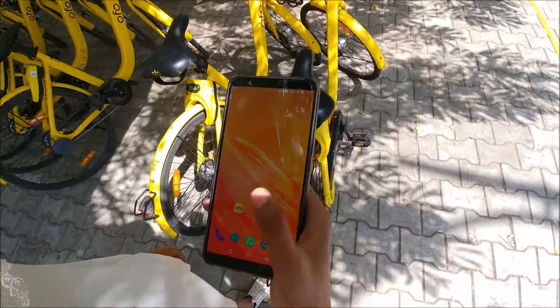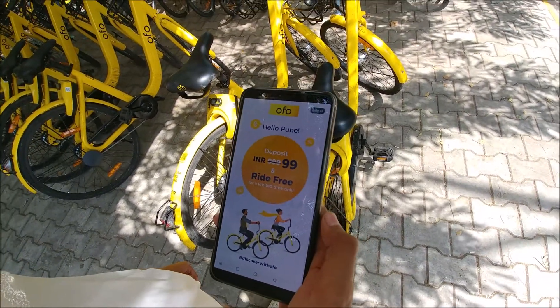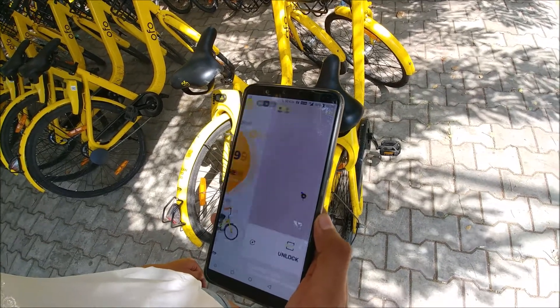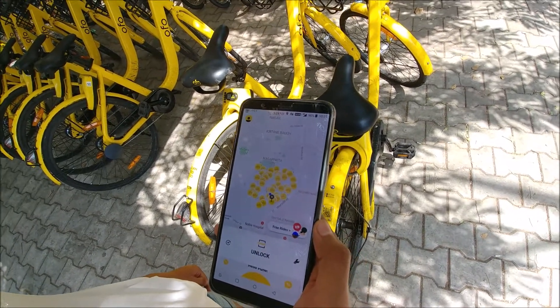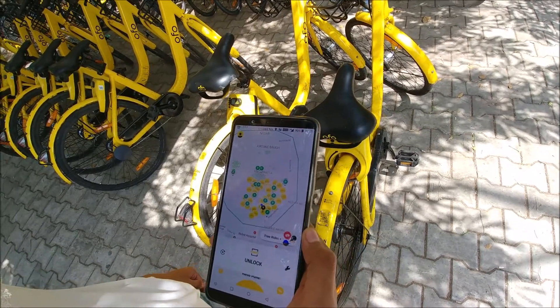Okay, so we are going to unlock the bike. First we will look at the software — that's the OFO app, which you will have to install. Right now there's a discount; it used to be 9.99 but now you can get it for 99 rupees and you get free rides. Right now I am in Magarpatta city, so it shows me the map with all the cycles. I'm standing right in front of one so I don't really need to search for the cycle.